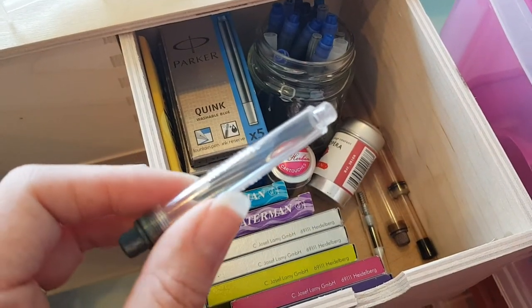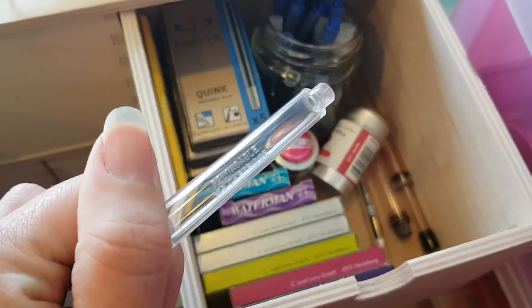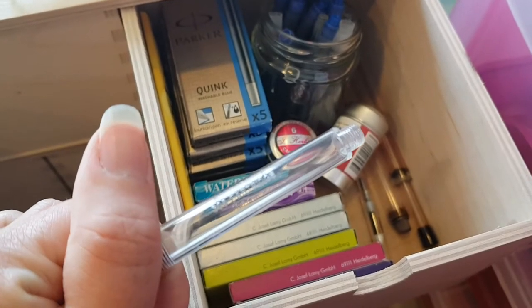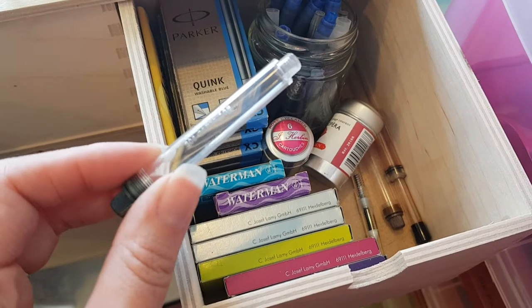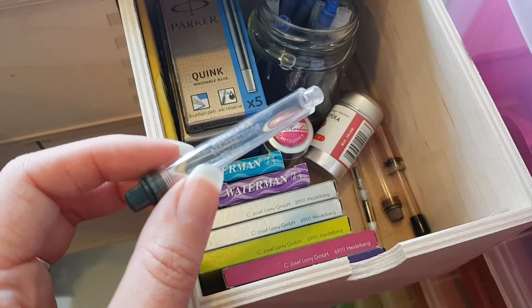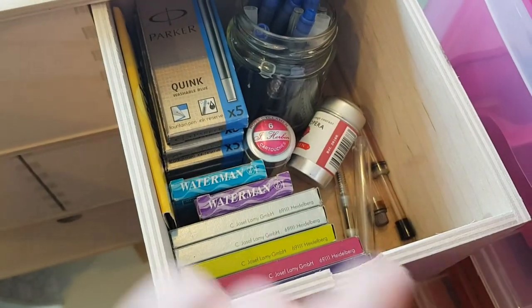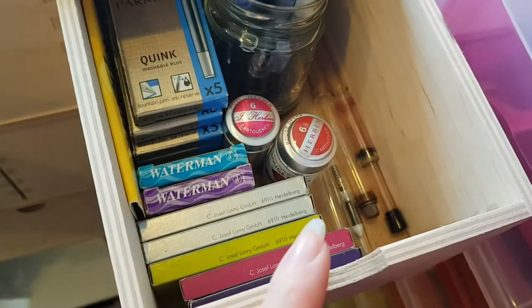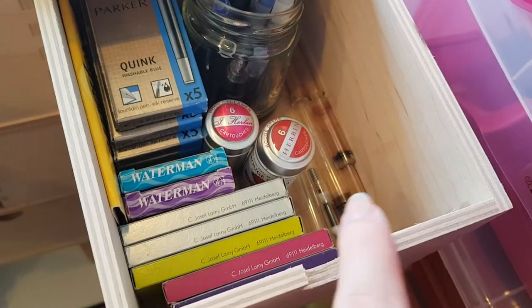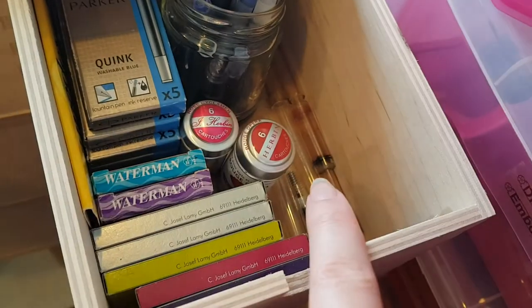There are some Diamine ink cartridges in a tin and some Noodler's ink cartridges — they're reloadable, like a converter but with huge capacity. You can put a lid on the end and take them with you on the go, and load your pen up if you run out. There's also a universal converter and a converter for a Noodler's Ahab.